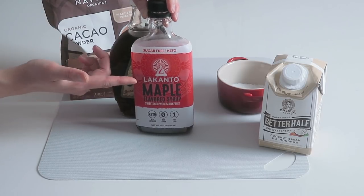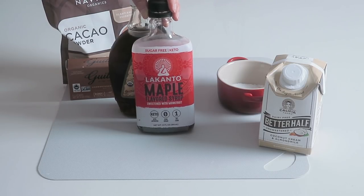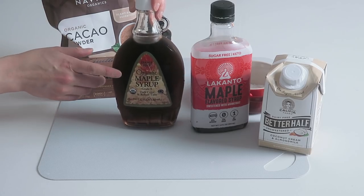For sweeteners, I have two options for you. If you're on a keto diet or want sugar-free, low-carb sweeteners, I recommend Lakanto monk fruit maple syrup flavored sweetener — it has zero carbs and tastes really delicious. If you're on paleo and love maple syrup, you can use that too. Just note that maple syrup is slightly sweeter than monk fruit syrup, so you'll use a slightly smaller quantity.